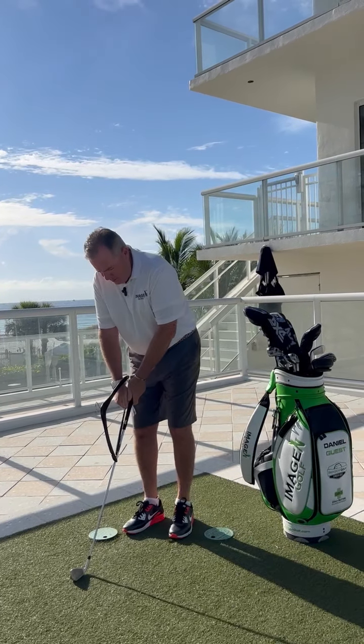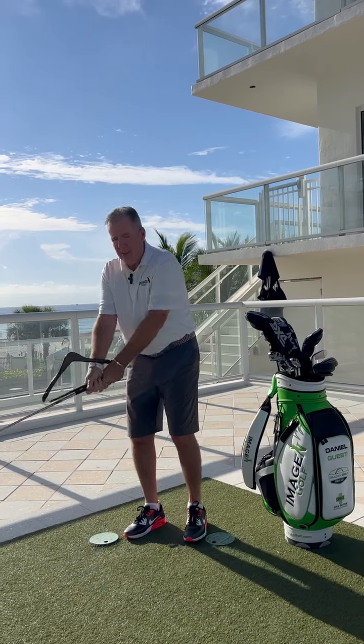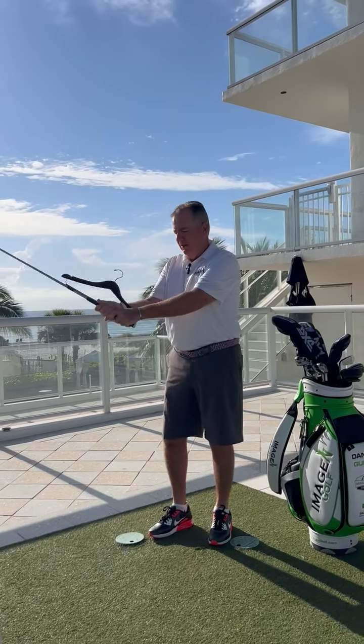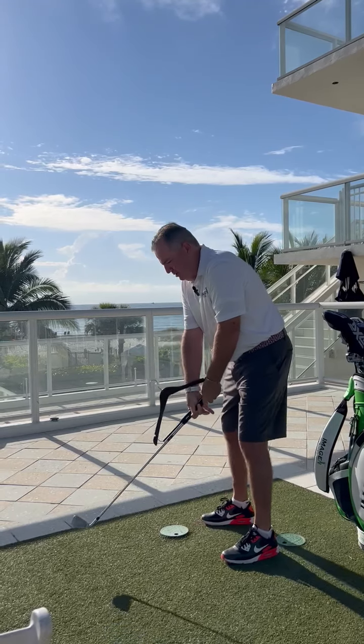You're going to take your golf grip and incorporate the hanger into your golf grip — simple. From there, the hanger is laying right on your wrist.